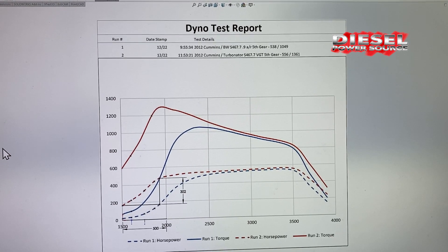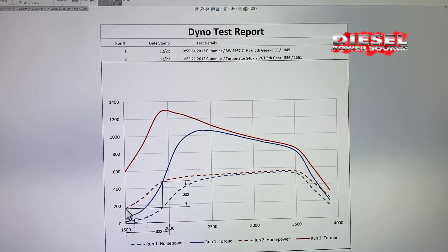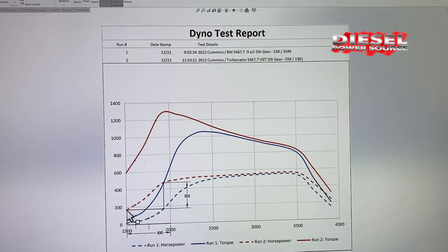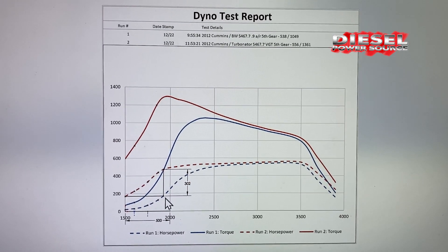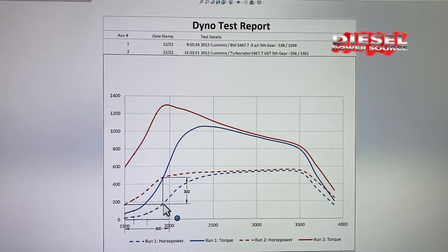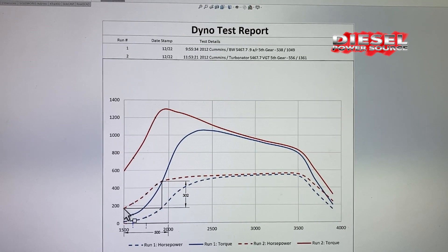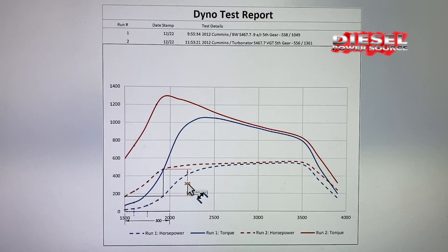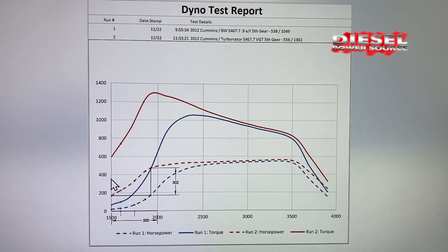Here you'll see I matched where the dyno started recording the horsepower. The Turbinator was making 200 horsepower at 1500 RPMs, while the regular BorgWarner turbo didn't make 200 horsepower until about 1900 RPMs — that's a 400 RPM difference. So it took 400 RPMs later to hit 200 horsepower with the regular BorgWarner housing, and the difference at 1900 RPMs was 302 horsepower.